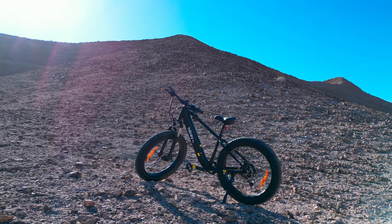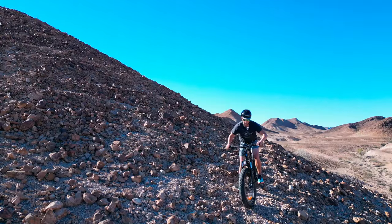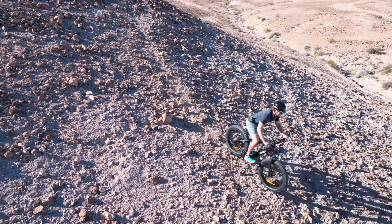This is the Highboy P6, a four-inch fat-tired electric mountain bike hardtail, and I believe it's all the mountain bike you probably need — and for less than a thousand dollars.